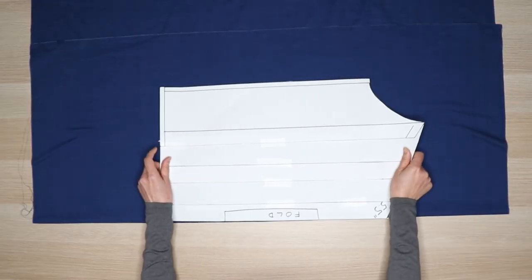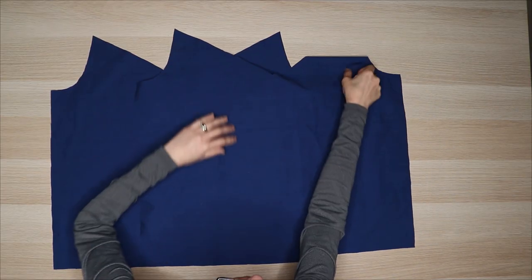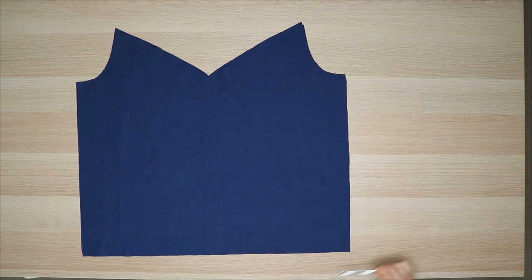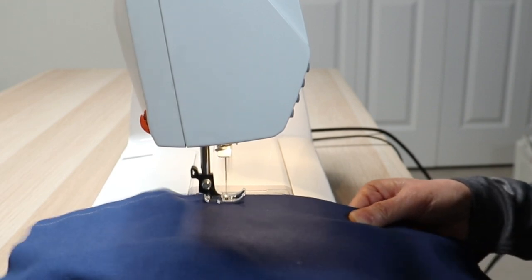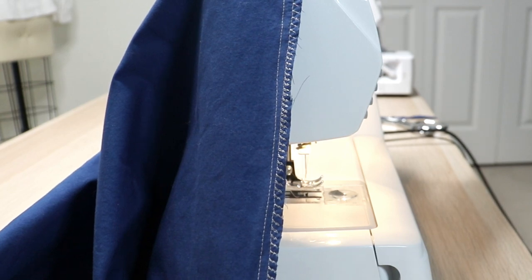Fold the fabric and lay the pattern on the fold. Cut two bodices — the front and back will be exactly the same. Lay the two bodice pieces on top of each other and sew the side seams. Sew both sides with a 3/8 inch seam allowance. Finish the seams with a serger or zig-zag stitch and press towards the back of the dress.